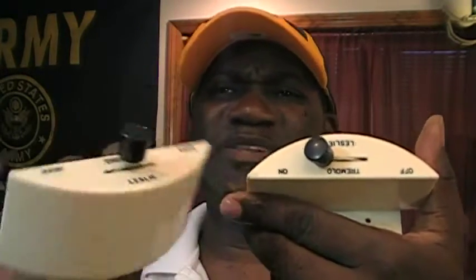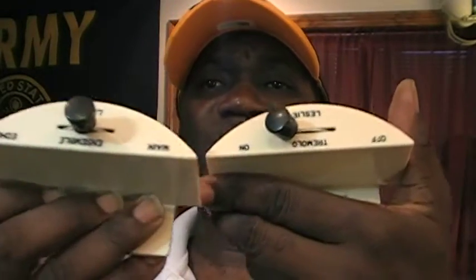What came along with these switches — and I'll show you the switches now — here the switches are: ivory. These are mint condition ivory Leslie switches. These are very rare, very, very rare, and most desired.